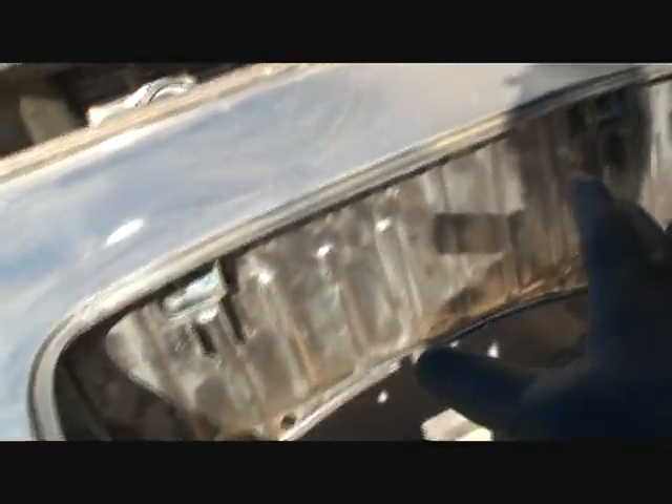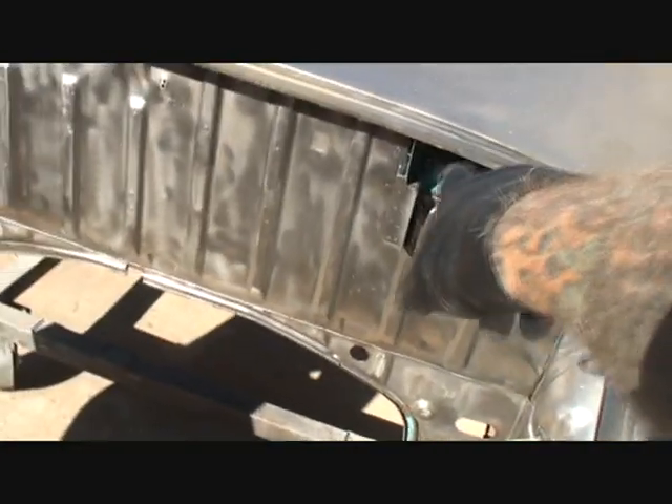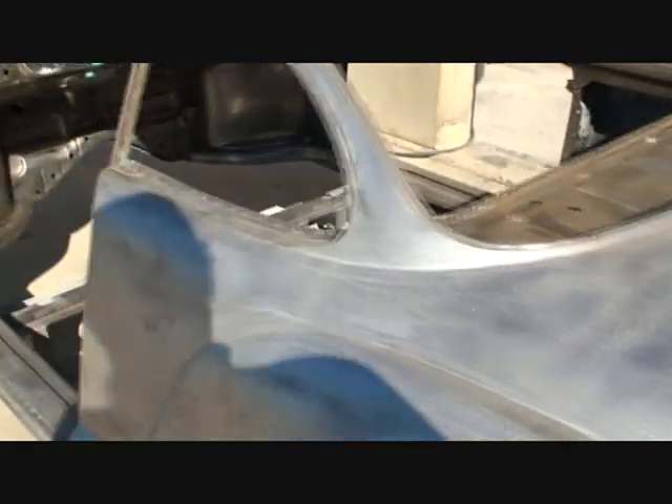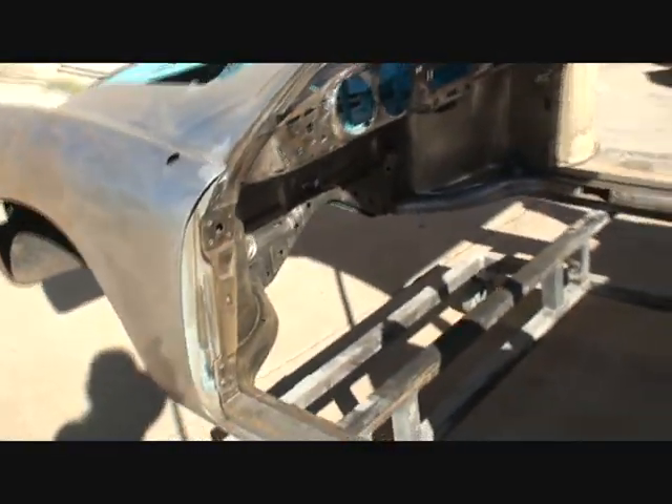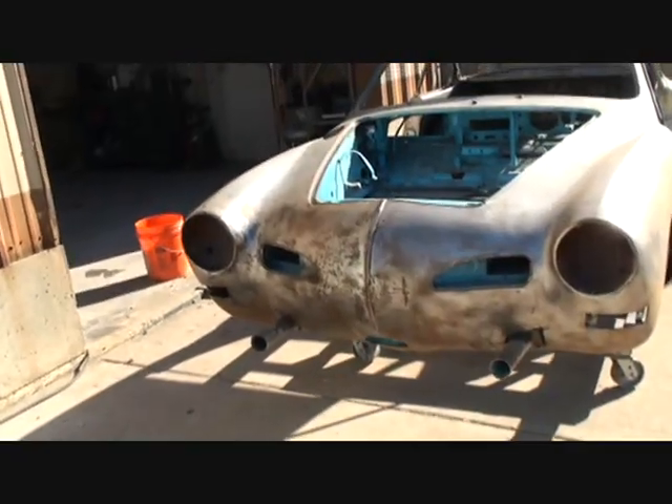Okay, we got the car all stripped. There are a few places we're gonna get soda blasted because it's just too hard to get to, and they've got to soda blast the bottom anyway. They'll go ahead and soda blast this, so I'll tape that off. What we got here is the car stripped down — I went over the whole car with my DEA sander and you can see the front end is cleaned up very, very nice.